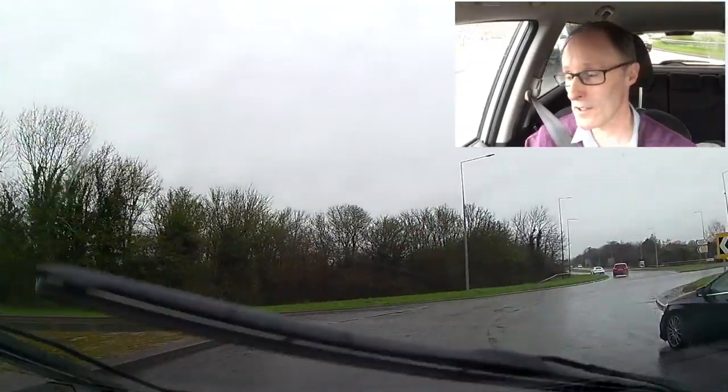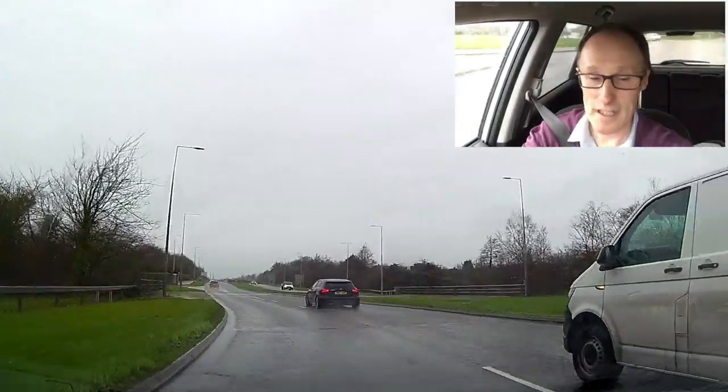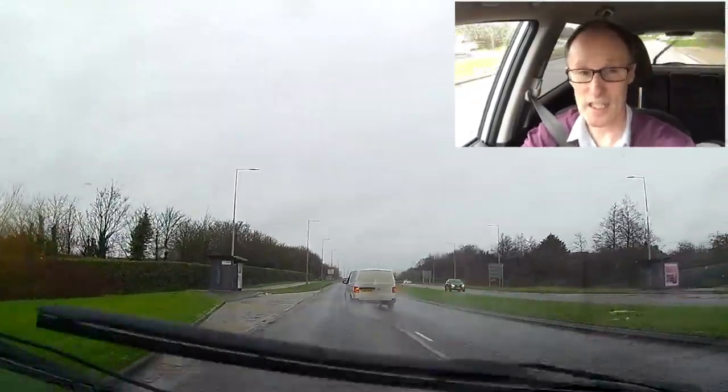If you're not sure what aquaplaning is, look it up, but I'll just give you a brief idea. It's where the tyres lose grip on the ground — so it's not actually skidding, it's lifting off.